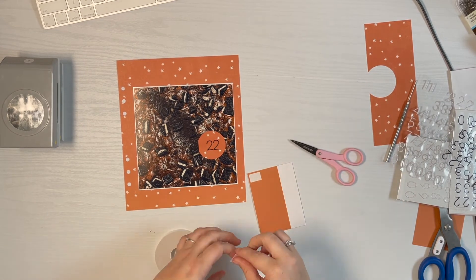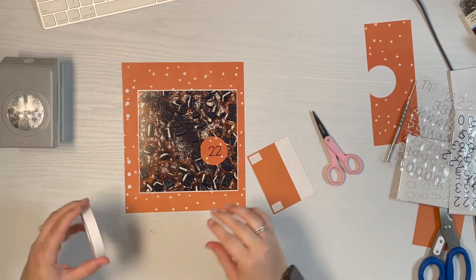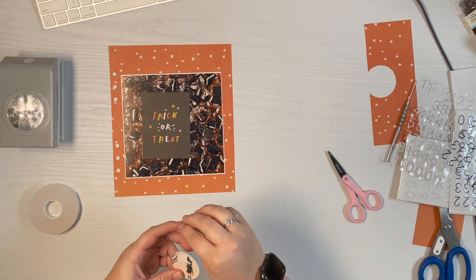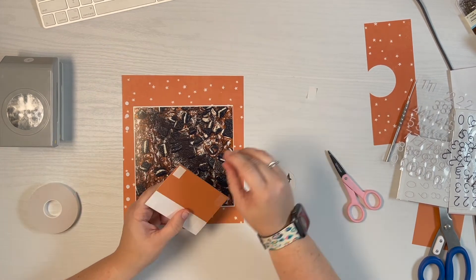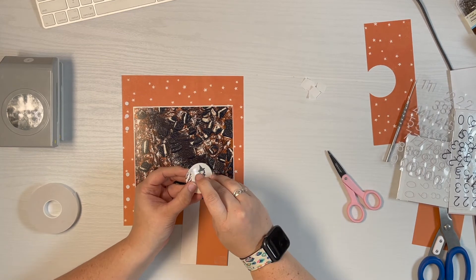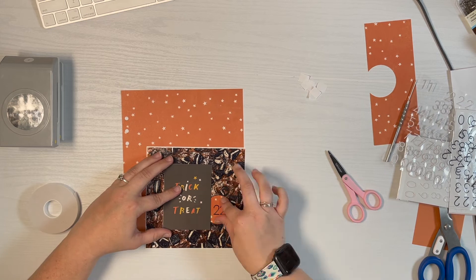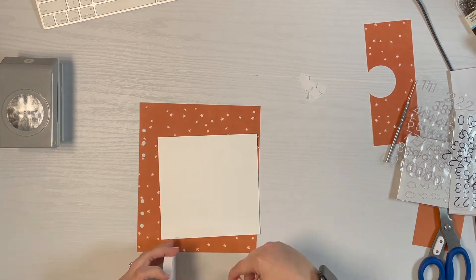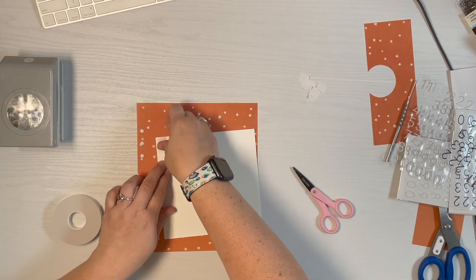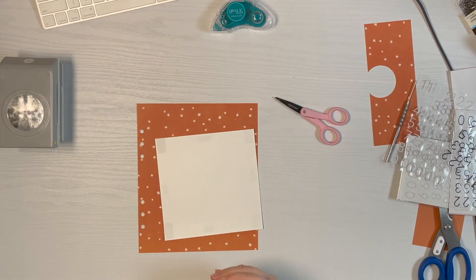I'm just going to adhere everything down with some Gina K tape and that will pretty much be the project. I know these last few layouts have been a lot simpler, but I've got to keep them simple so that I can fit 31 pages into one album. I'm still enjoying it and still being creative, trying to create flip-outs and flip-opens so that I have room for photos, journaling, and embellishments everywhere. Thanks for sticking with me — we will go all the way to day 31. I'll leave you with a live look at the finished project in just a moment.